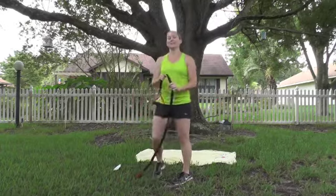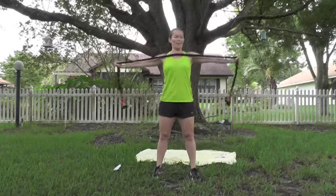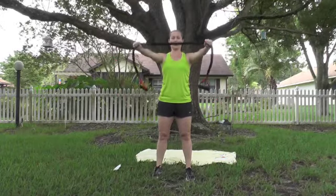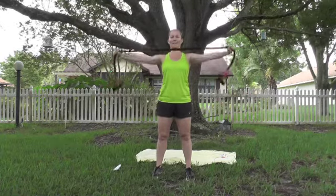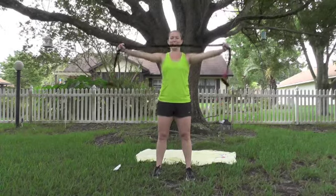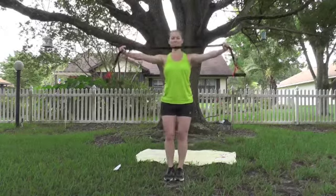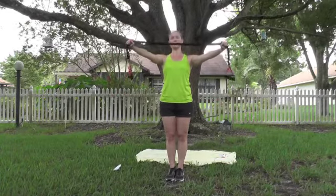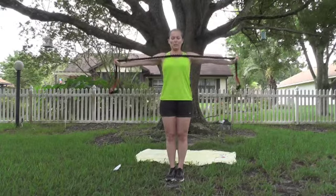Grab that band. Rear deltoids — standing tall. Walk your hands to the middle, straight out, shoulders relaxed, pull that band back and bring it back to the front. Hands closer makes it harder, hands further away makes it easier. Abs tight, stand tall. 10 more. Last one.